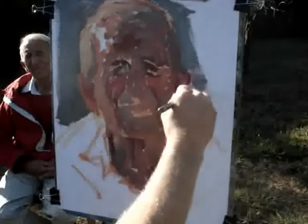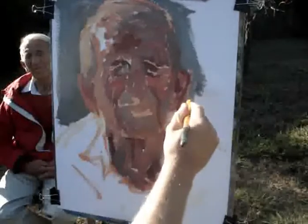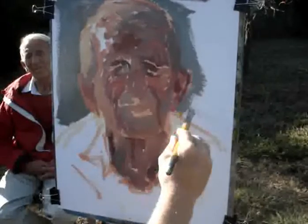Every time your brush is on here, your eye should be going to the model and then looking to see where to put the brush stroke.